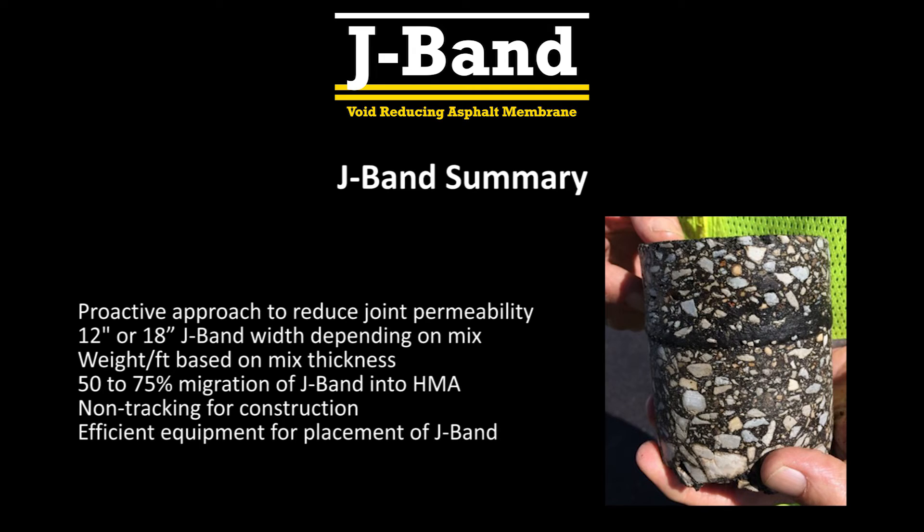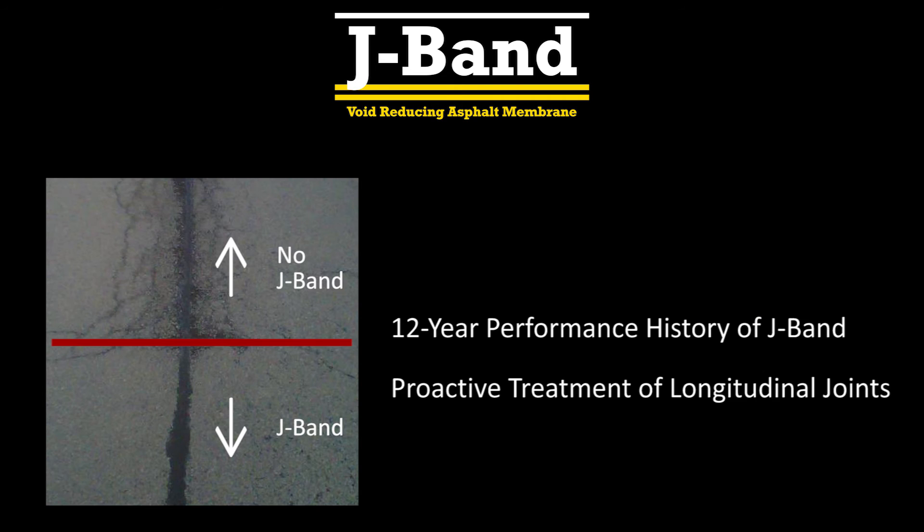To summarize, J-Band is a proactive treatment to reduce longitudinal joint failure. J-Band is placed 12 to 18 inches wide in varying thicknesses based on hot mix lifts. For optimum performance, a 50 to 75 percent migration of J-Band is required into the HMA. J-Band is resistant to flow and non-tracking to construction traffic within 30 minutes, and can be placed efficiently with automated equipment. Its 12-year performance history makes J-Band the logical choice for proactive treatment of longitudinal joints.